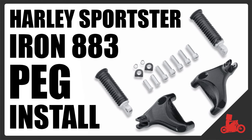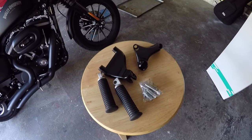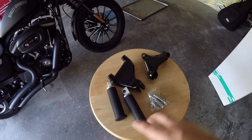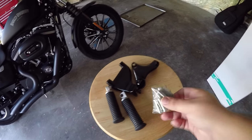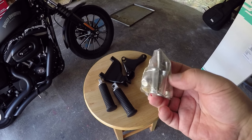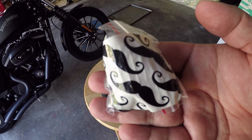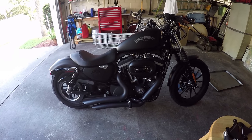What's up folks. I've been looking pretty much everywhere online trying to find an install guide for the passenger pegs on a Harley Iron 883 but I can't find one, so this is my attempt at making one. Basically got the mounting brackets for left and right, the pegs, and all the hardware that comes with it — a couple bolts, a couple washers, and some clevis pins. Installing it on a 2013 Harley Iron 883.